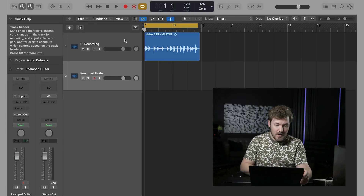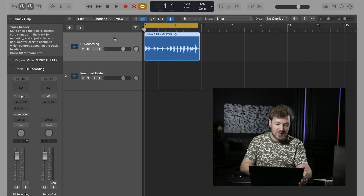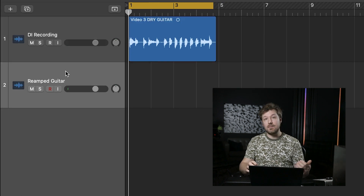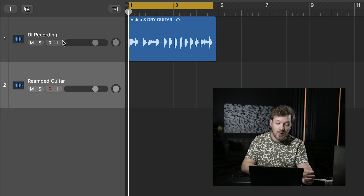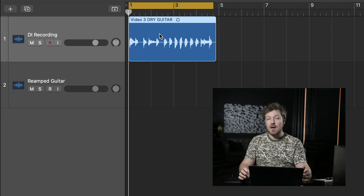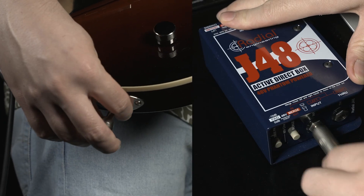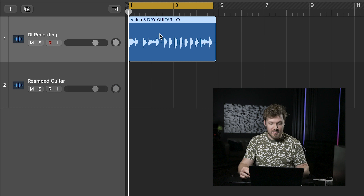Here we are in Logic Pro X, and we're going to look at how to achieve the proper reamping workflow. We have two tracks: our DI recording track, which has our dry guitar, and our reamped guitar track, which is where the mic signal from the amp is going to be recorded to. With the dry DI track, you want to make sure that you use either a DI box or a dedicated high-Z instrument input on your audio interface to record it — whichever sounds better. Here's what our dry DI track sounds like.